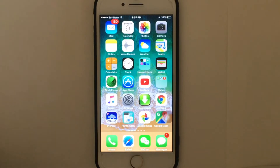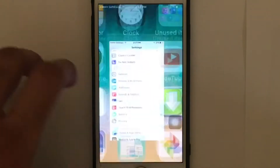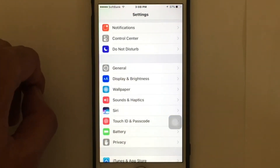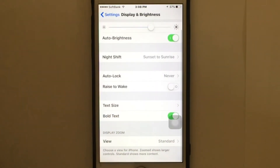Without wasting any time, let's get started. The first thing you need to do is go to Settings on your iDevice, scroll down, and find Display and Brightness — just tap on it. You're gonna find 'Raise to Wake' there.